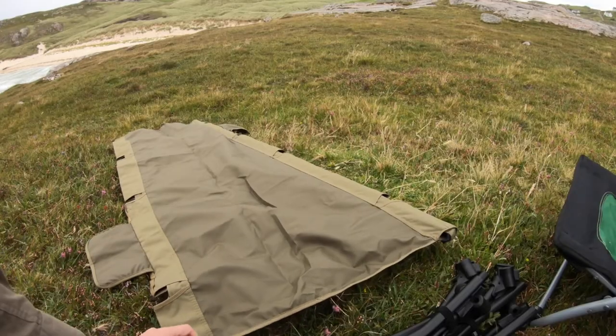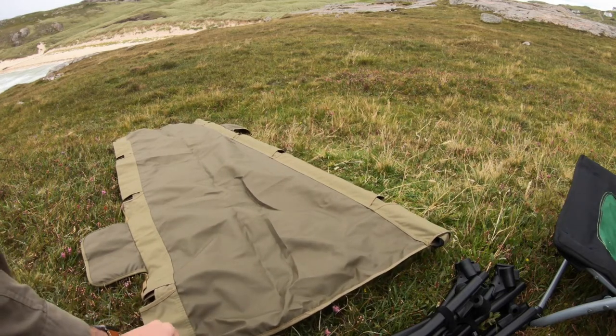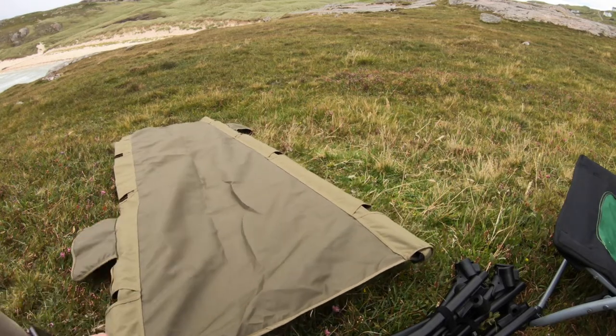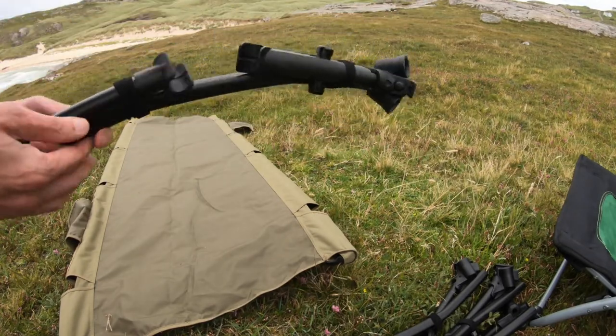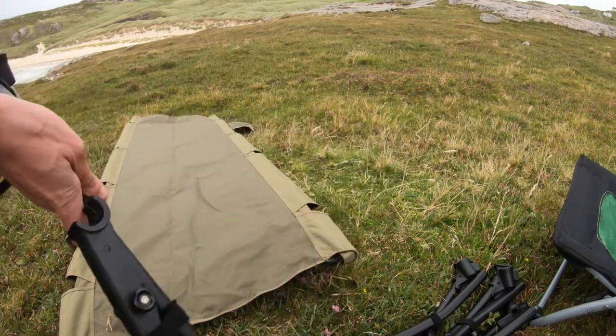Now we just slot both these balls in. They go in towards the end with the logo on it, and now we have four of these feet parts.